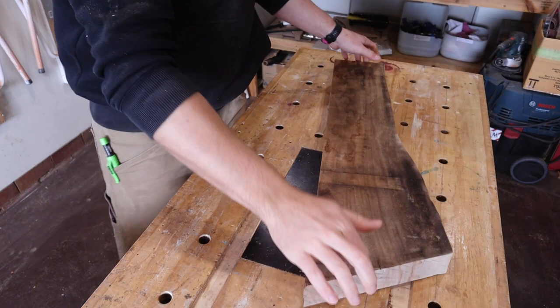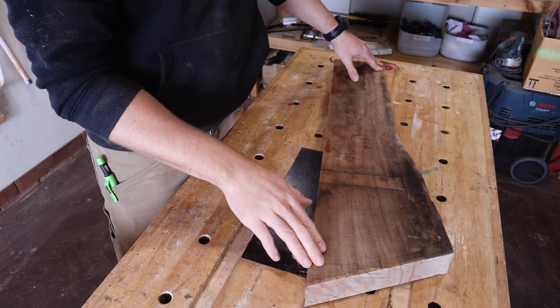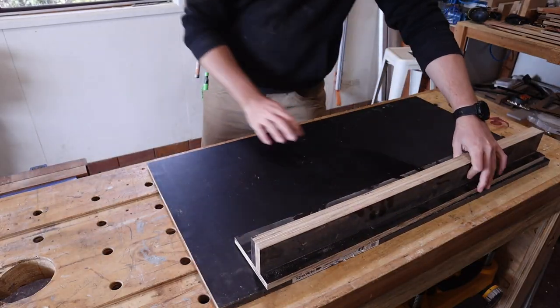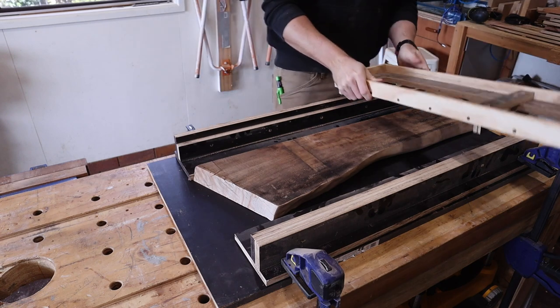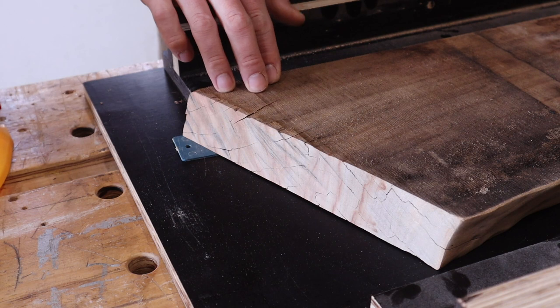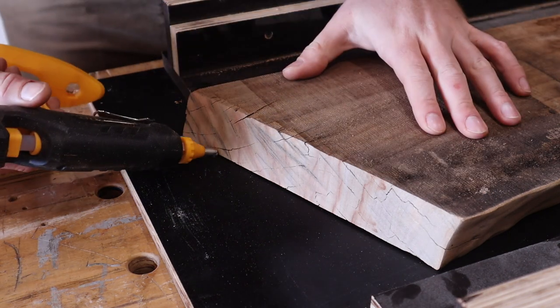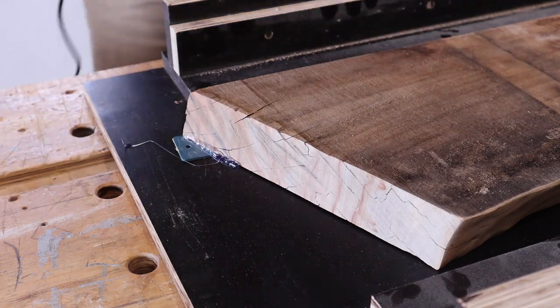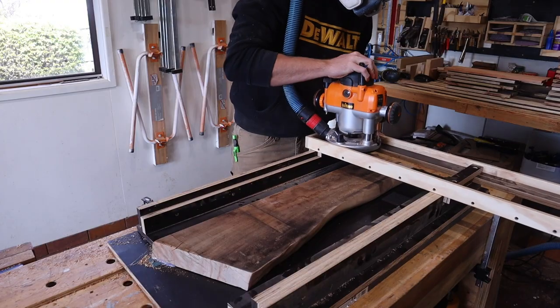Whilst everything is rough, it's probably a good time to flatten one side of each piece to take any rock out. A jointer would be quick and simple; a jointer sled for the thicknesser would also work. Except in my case, the drive belt for my thicknesser decided to shred itself the day before, so I'm going to have to use my adjustable router sled to flatten one side.